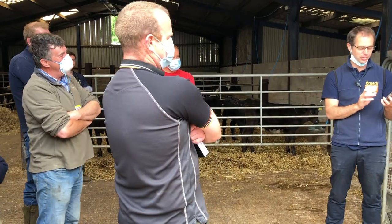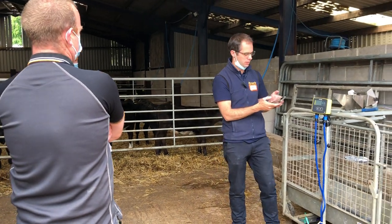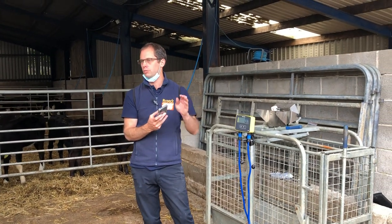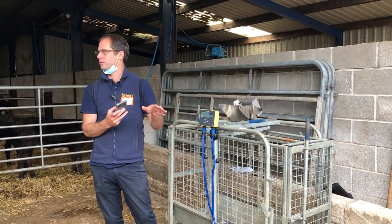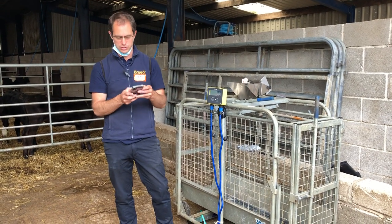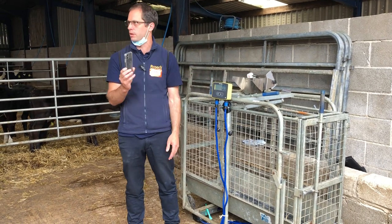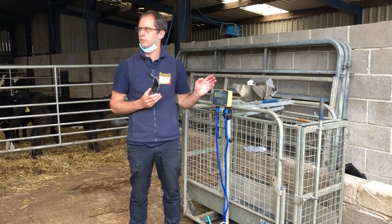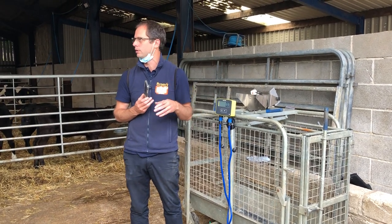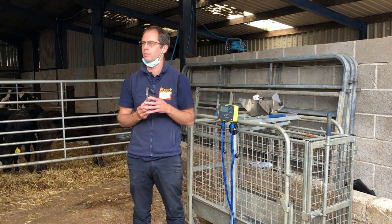There is a paper book that goes with it. One of the things I would say especially if you're inducting: you can scan the passport as you're weighing, but we'd highly suggest you don't do that because it's fiddly. Usually what we suggest is when animals come on farm, if you're doing your movements through Breeder, you scan all your passports on first. Once you come to weighing they'll be there ready to match up EIDs on day one.